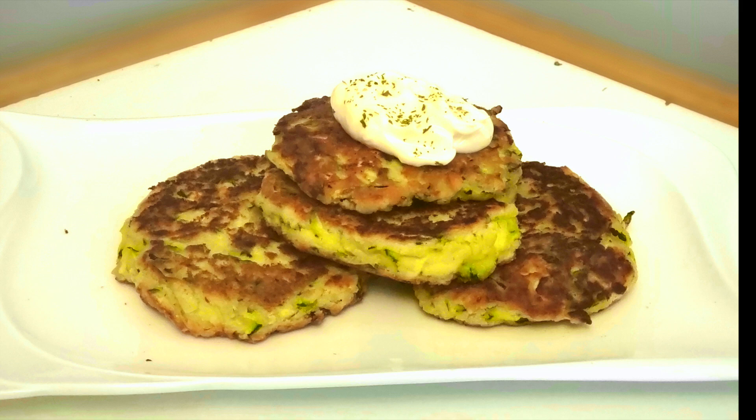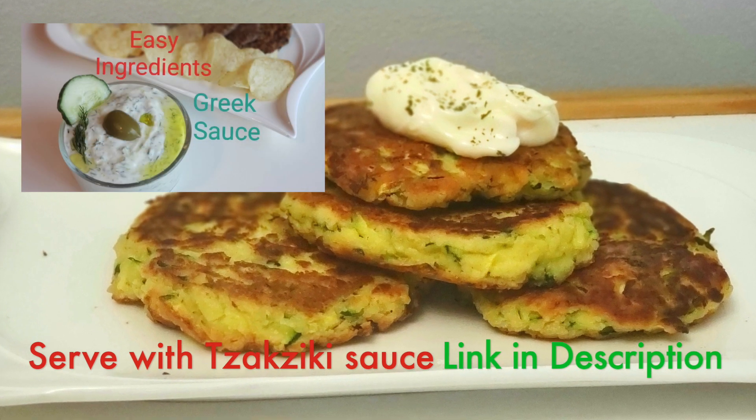Enjoy with a dip or sauce of your choice. Why not try tzatziki sauce this time — the link is given in the description below.